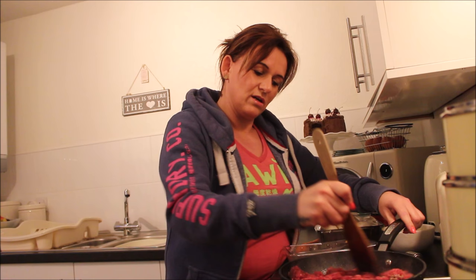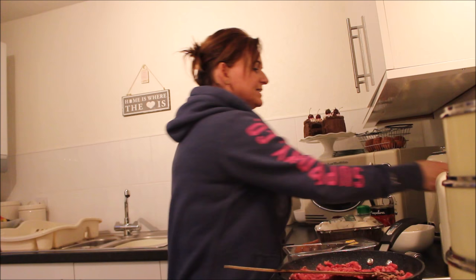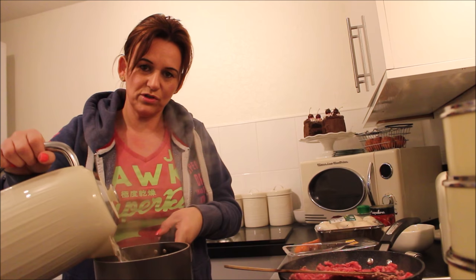I'm going to put the pasta on now — I boiled the kettle just before we started. I like to use a glass dish so you can see it layered; I just think it looks really nice. But you can use any dish — sometimes I just use white ceramic dishes.